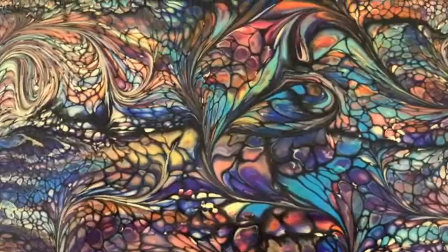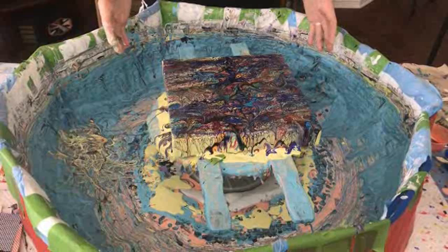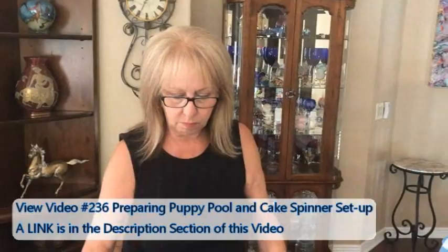These are all fun parts — this is absolutely so much fun. If you have questions about this technique please comment and I will help you. We are in a puppy pool — a little baby puppy pool — and a cake spinner. They don't make the cake spinner I have anymore, but any one you get off Amazon will work. I have a video that shows how Kathy set up her puppy pool and cake spinner.